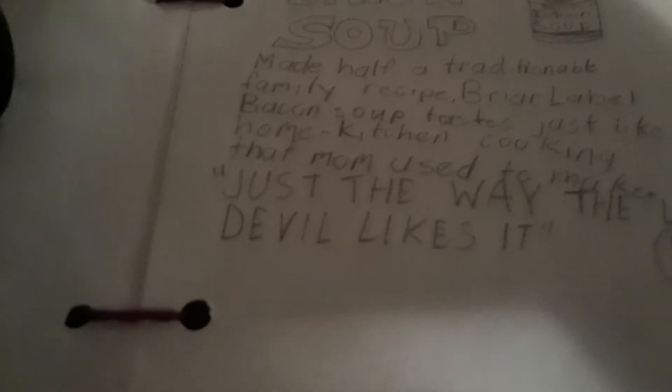It says: 'Buyer Label Bacon Soup' with a bacon soup can. Made half a trade on a traditional family recipe. Buyer Label Bacon Soup tastes just like home kitchen cooking.